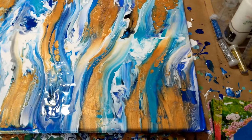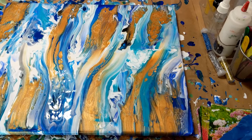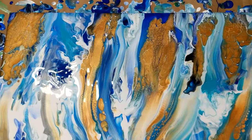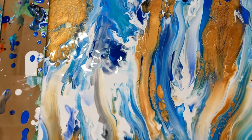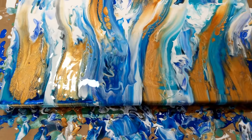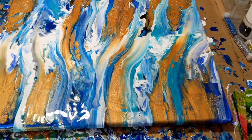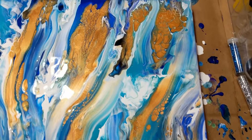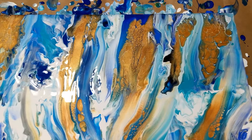So I did exactly what I said I wasn't going to do, which was mess. But I like it a ton better. It was just too much white, I couldn't take it. So I swiped a bunch, I used my straw, and I blended the bronze a little bit more. And that is what I came up with.